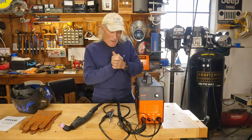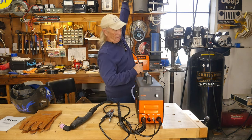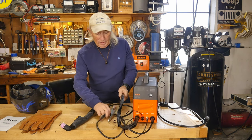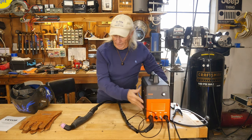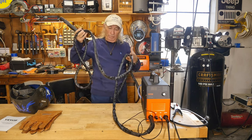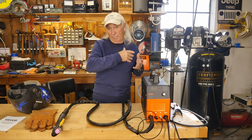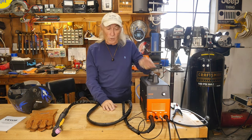I brought this back over to the bench to point out a couple of things. One thing I've never been too happy about with these plasma cutters — and they're still doing it — is that the power cord is only about six feet long. I wish it were a 10-foot cord. On the same note, the grounding cable is also about six feet long, while the actual plasma cutter torch cable is about 12 to 15 feet. I'm not really sure why they made the lengths the way they did.